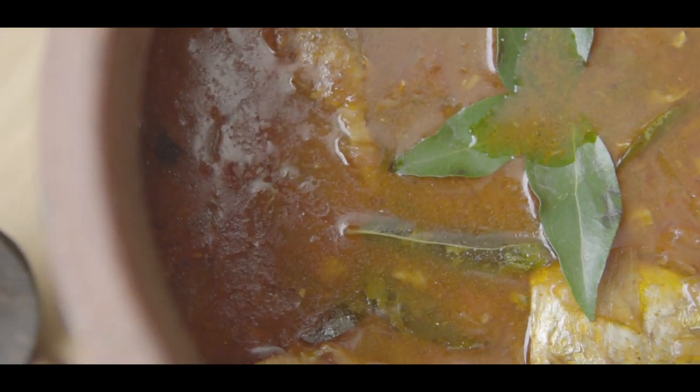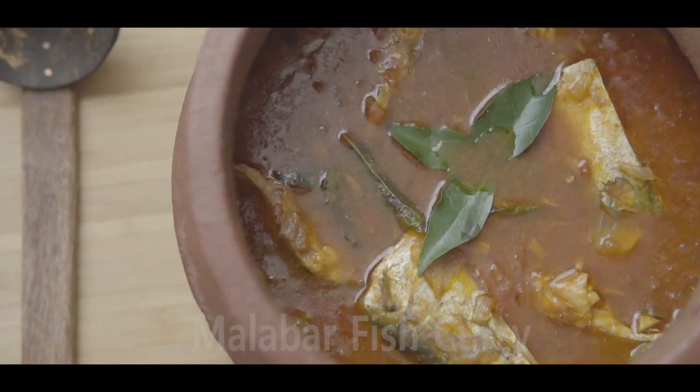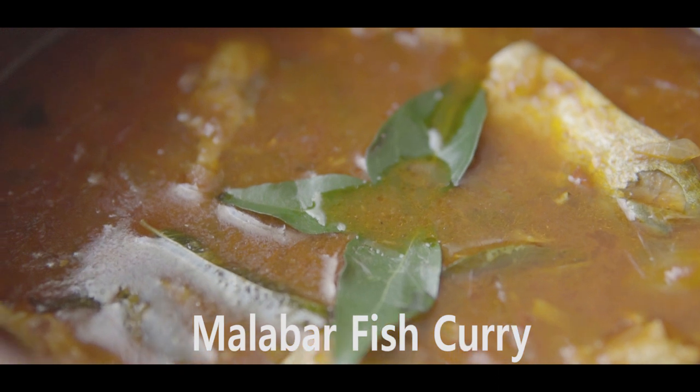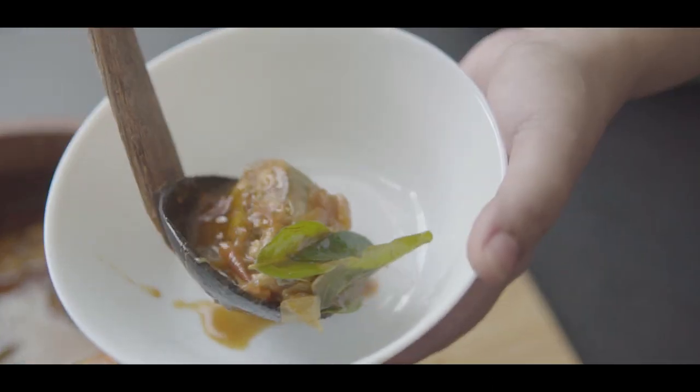Hi all, once again welcome to my YouTube channel 'My Food is by Josna.' Today I am showing the recipe of Malabar fish curry, which is usually paired with steamed rice. Let's move on to its making.